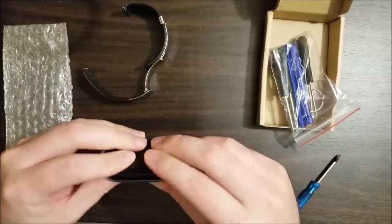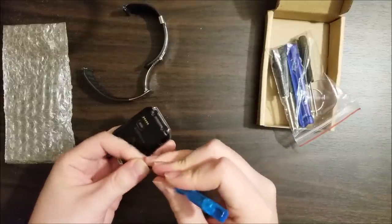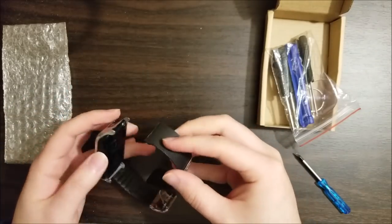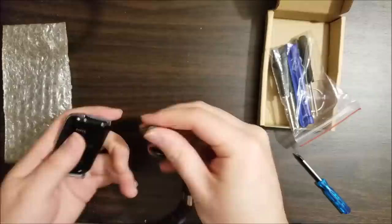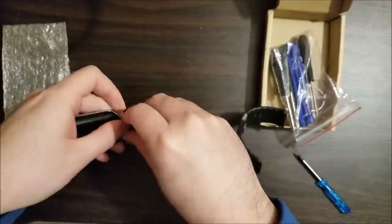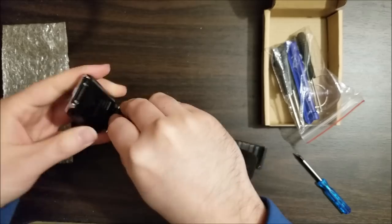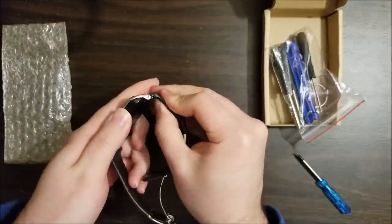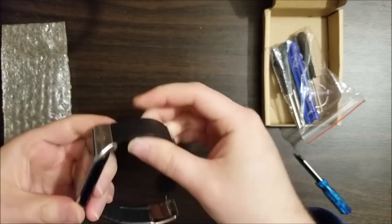And it just sort of snaps together. We just take our Torx screws and screw this back together. Let's get the band back on. You line up the hole or the peg without the clasp on it, and then you pull the clasp in, and then you just line up the other end and you release it and it'll click right in. Getting this side in is a little more annoying, not that bad. There we go.